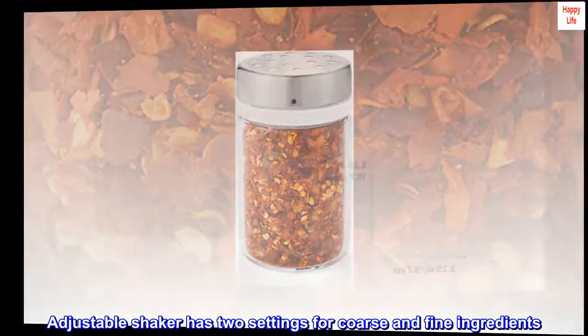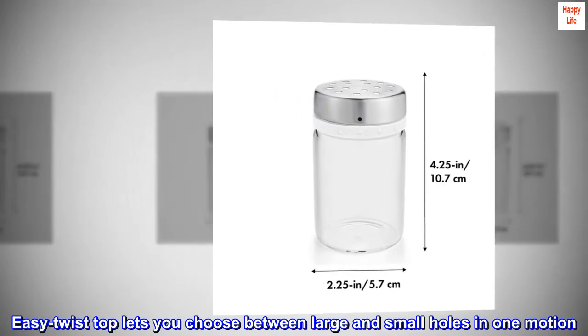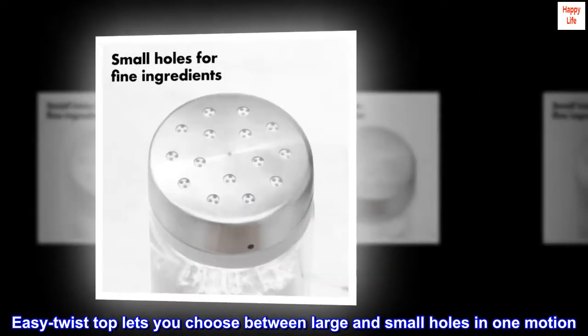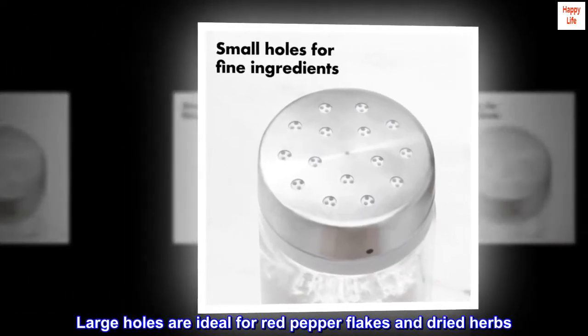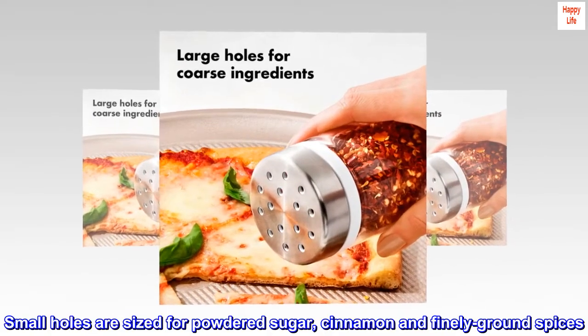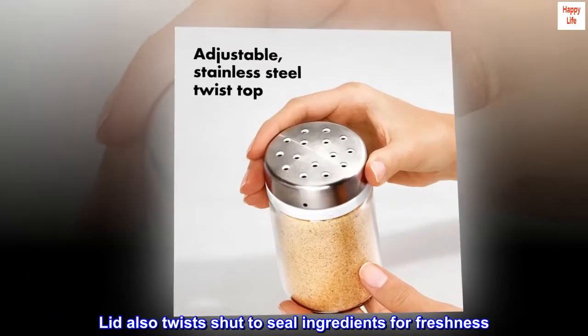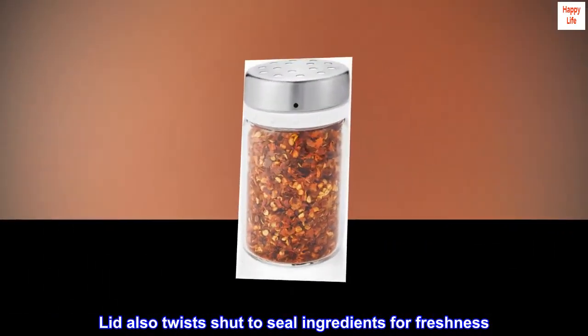The adjustable shaker has two settings for coarse and fine ingredients. An easy twist top lets you choose between large and small holes in one motion. Large holes are ideal for red pepper flakes and dried herbs. Small holes are sized for powdered sugar, cinnamon, and finely ground spices. The lid also twists shut to seal ingredients for freshness.